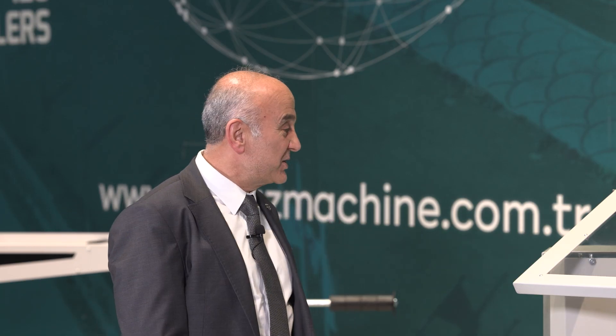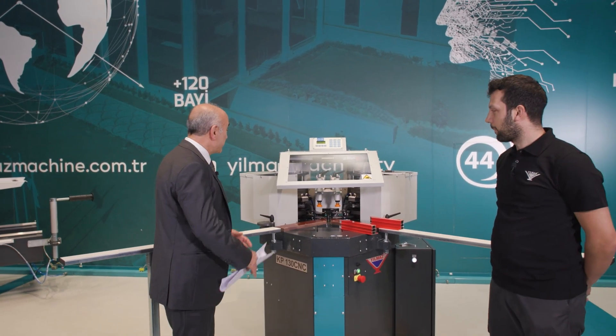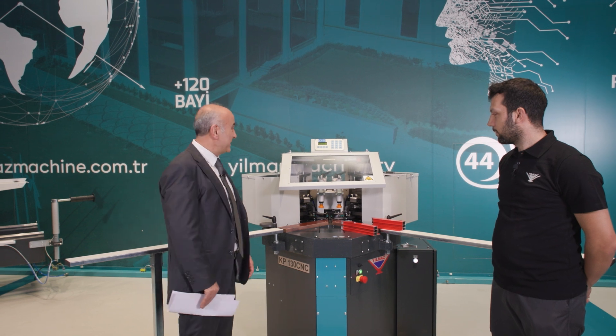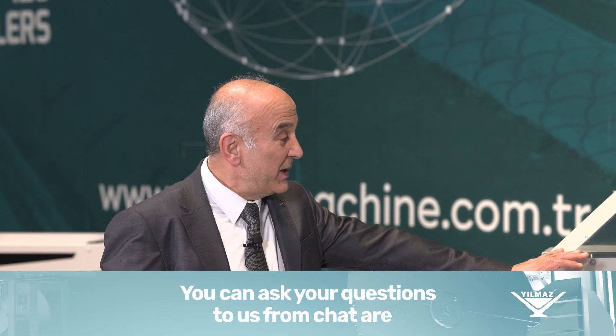I will first discuss the technical specifications of the machine, then our technical service technician Mr. Hamza will assist me and we will perform a demo operation here. Our CNC corner press is a fully CNC-controlled machine.